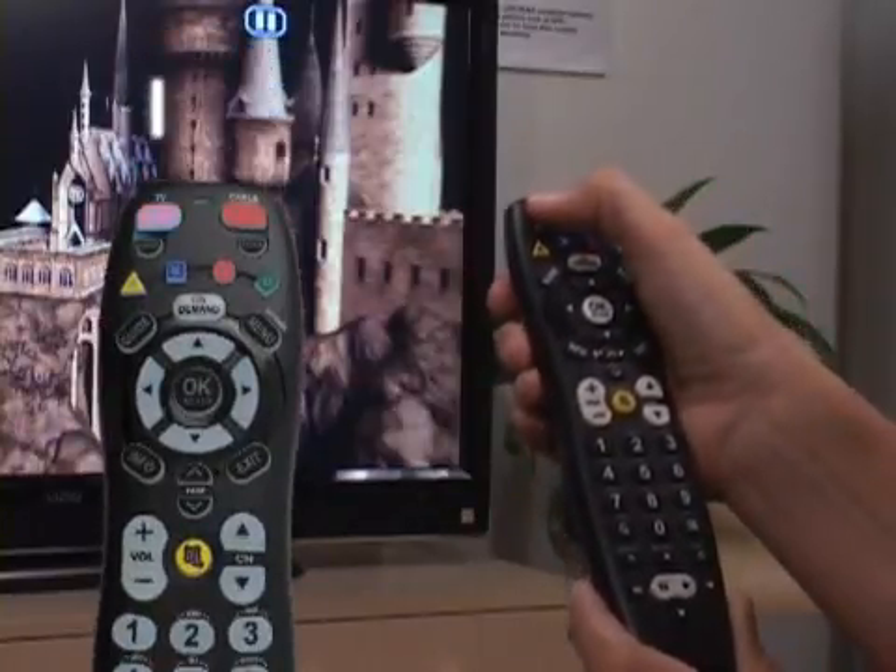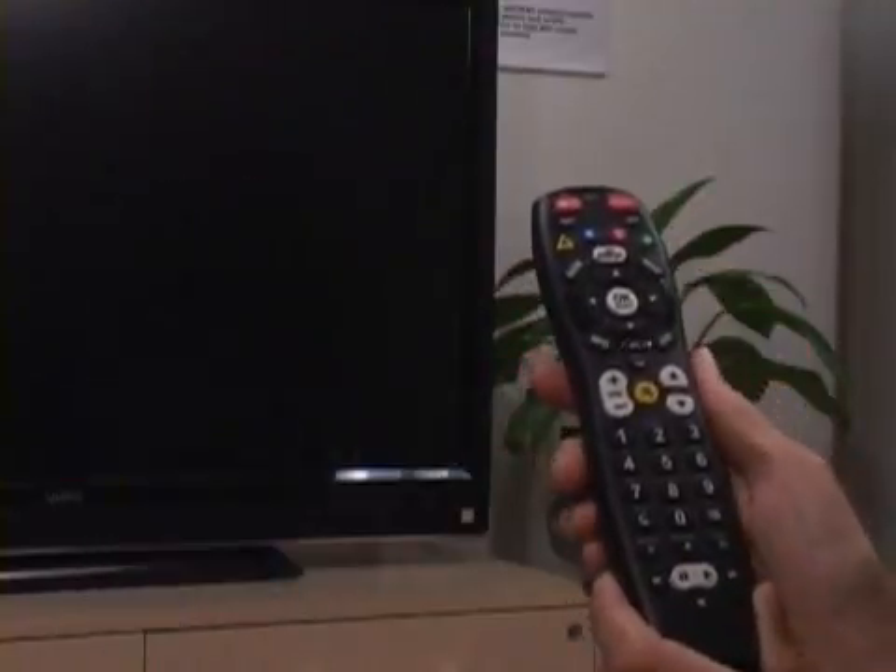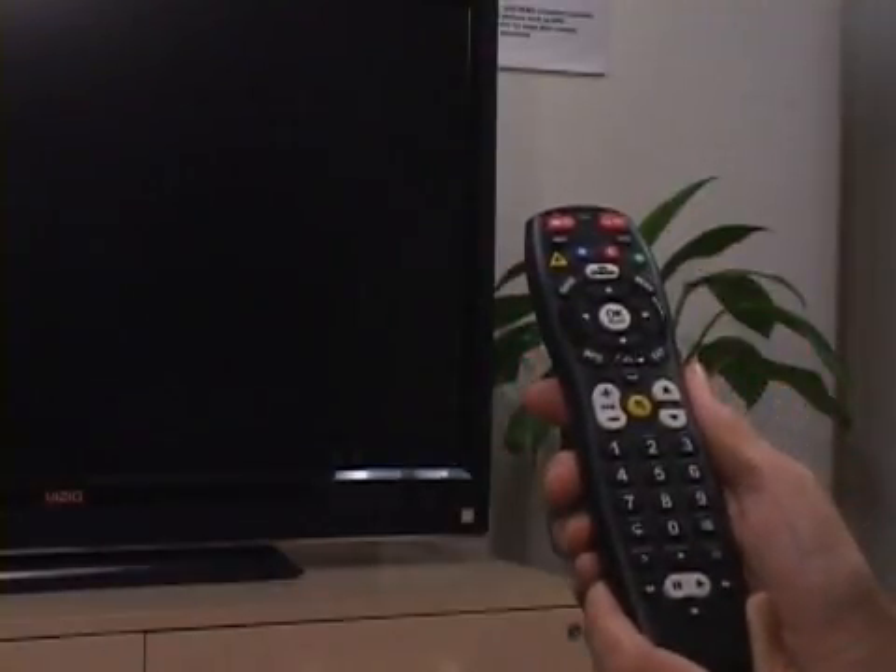Press the power key to test TV control. If the TV turns off, you have found the correct code, and it was saved automatically.